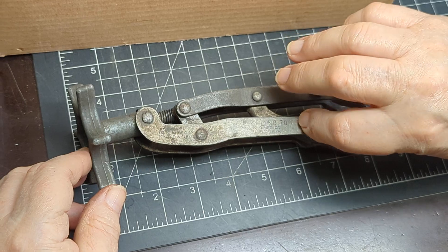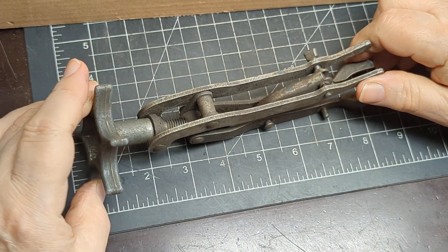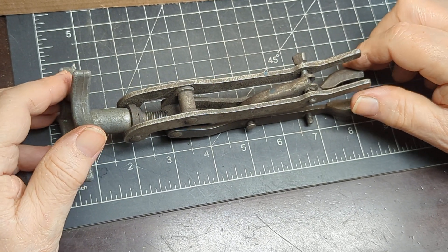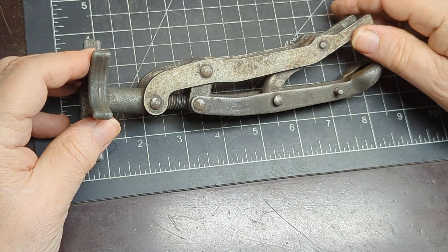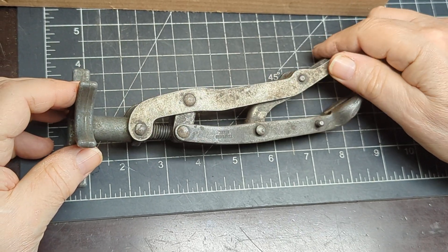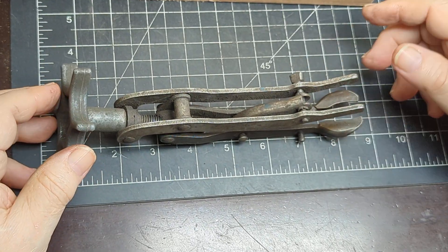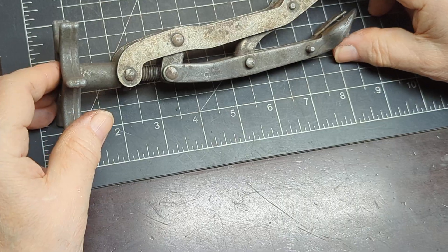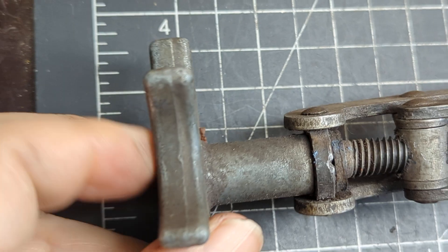Everything is still pronounced and everything is functioning. This item — if you're not familiar with it — is a valve compressor for an L-head or flathead engine: the old Model A's, old army jeeps, and flathead engines. This is what it was used for, and it's in pretty nice shape.